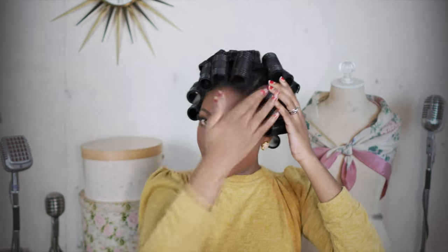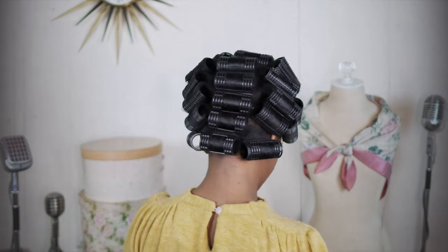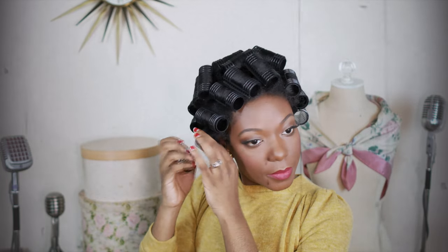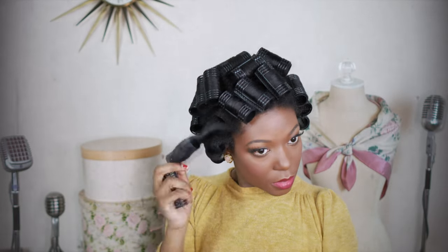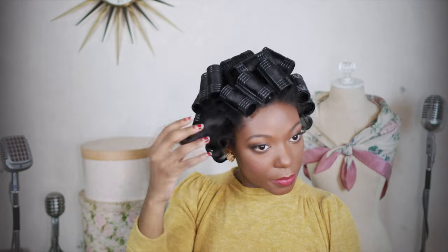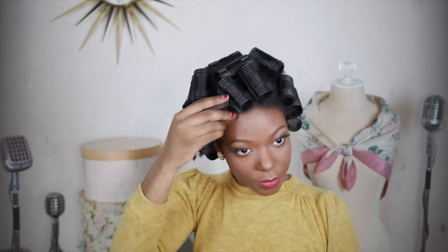Here I'm showing you the direction that I put the rollers in. When I do my roller sets, I start off on damp moisturized hair. I'll roll it while it's damp and then let it completely dry, and then take down the rollers.